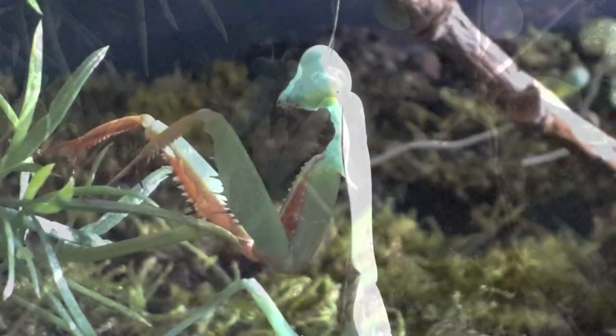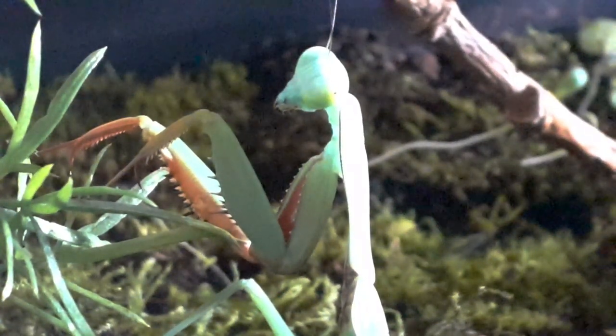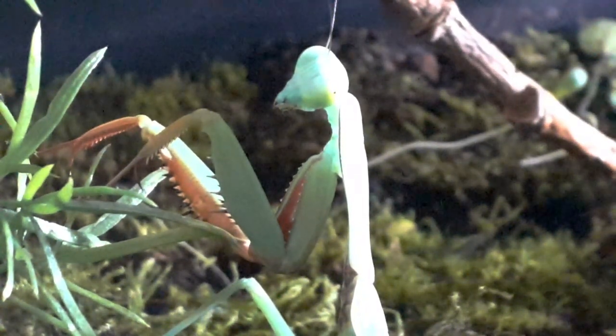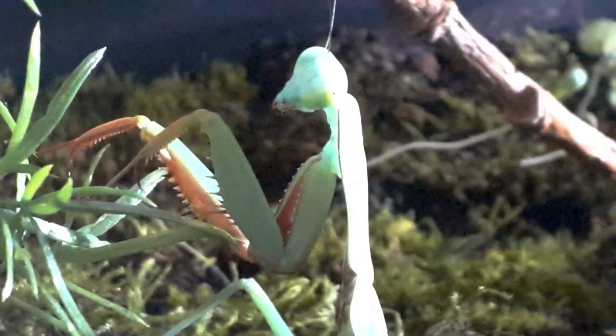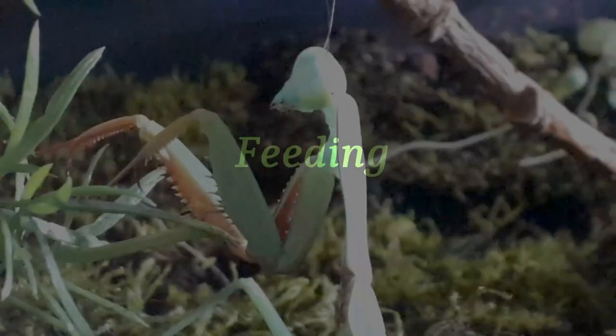Like many other animals — for example, a scorpion — the front legs of the mantis have evolved to become raptoral, which enables them to strike and hold on to their prey. And once you're in the mantis' embrace, you're not going anywhere.